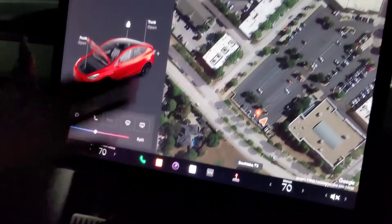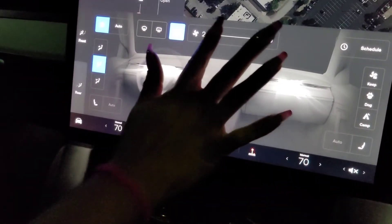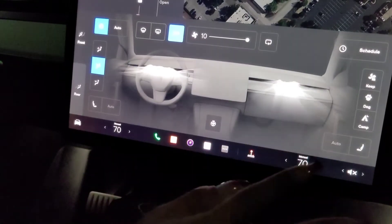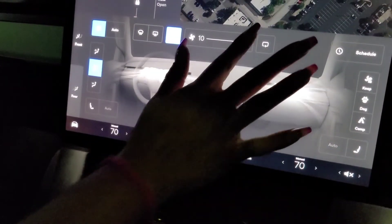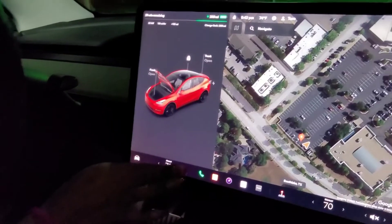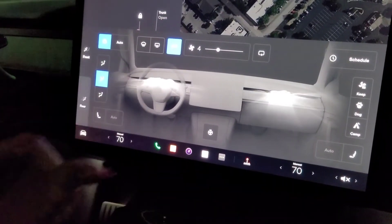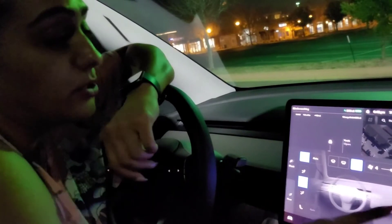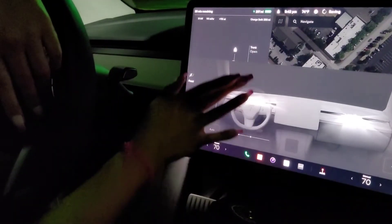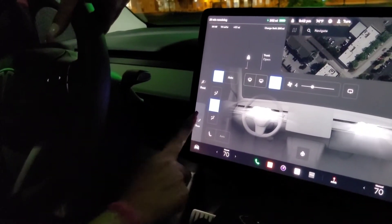Now you want to see the functionalities — you control your AC units right here. You've got temperatures for both sides, for the driver and the passenger. This is the fan speed; you can put it on full speed right here. This right here is where the air is coming out of. Just like normal vents, you're gonna move the vents up and down, left and right — you're doing that with the touchscreen.